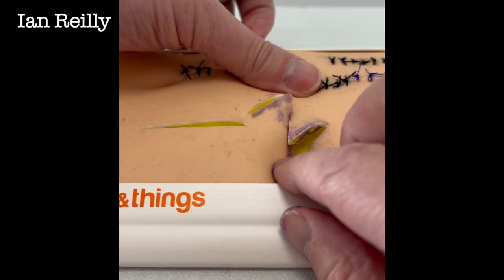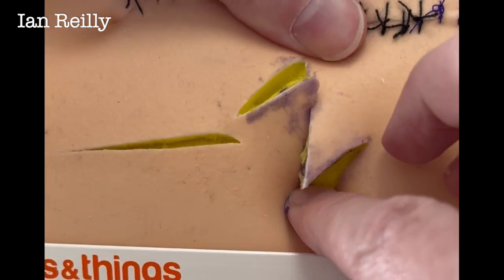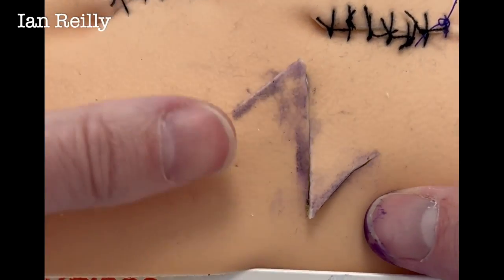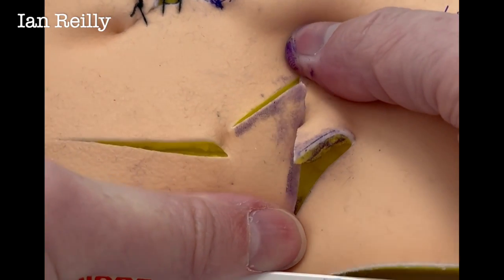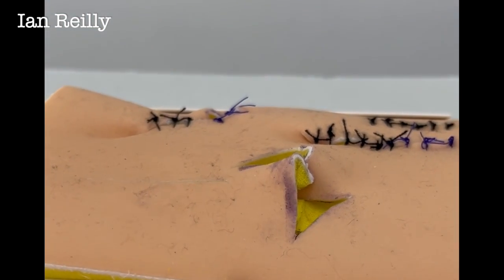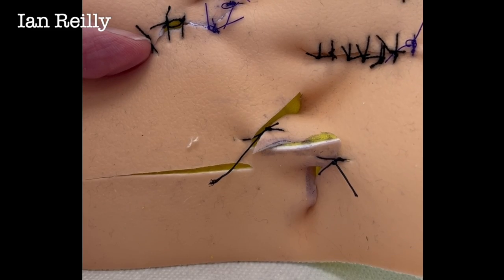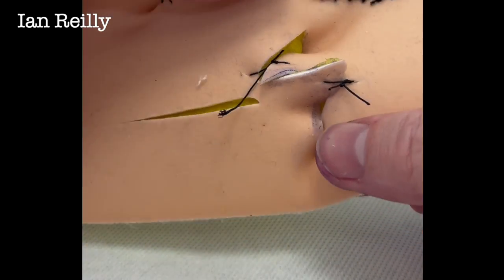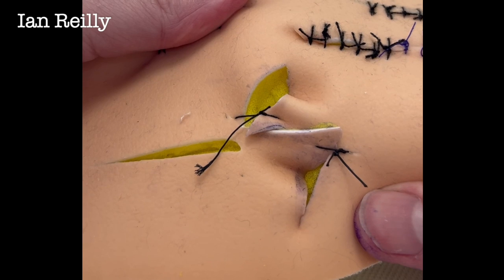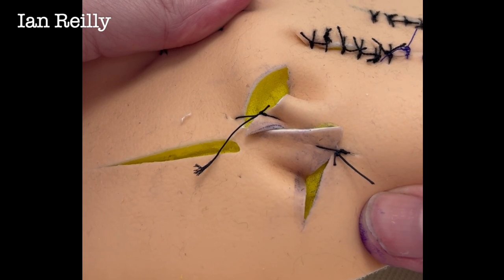As that contracts down, you can sort of see how it wants to move. That almost wants to go left and right — this is where you need a glamorous assistant. If you see that stretching down, you can see how it stretches across like that. I'll put a couple of stitches in to show the final result — I'm going to have purple fingers for the rest of the day. These pads don't really approximate real tissue, but you can see how they come together as those two legs cross over.